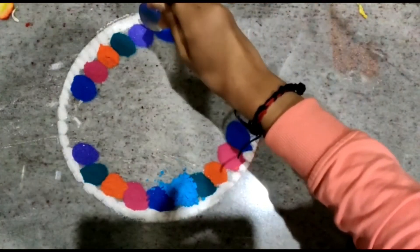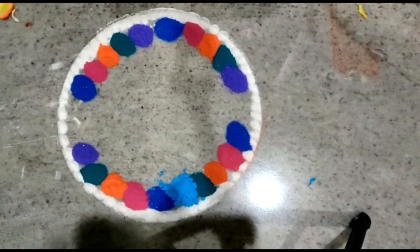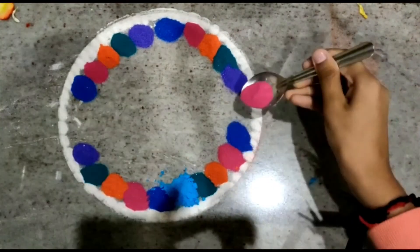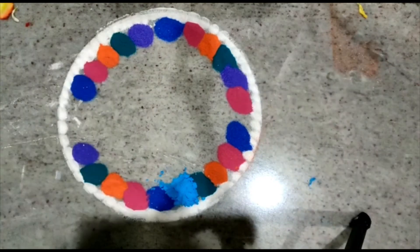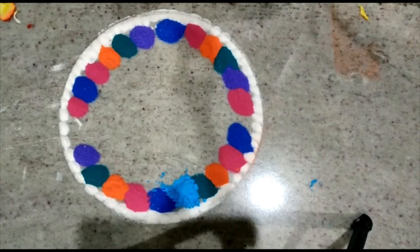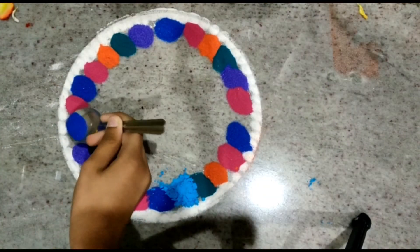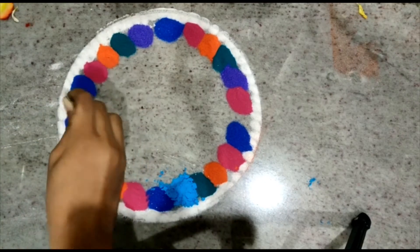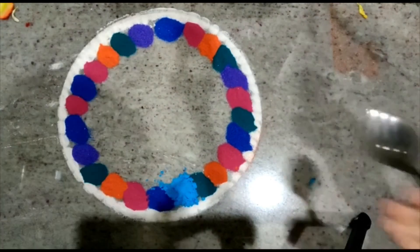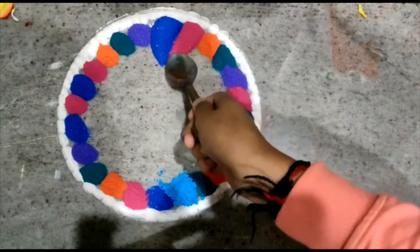There is no comment section in a kids channel, so you can express your feelings by clicking the like button. You can see I have used a light blue rangoli powder — it is not shiny powder, so you can see it looks a bit messy over there. If you also have this type of rangoli powder, don't worry — just mix it together with white color rangoli powder and then you get a proper shiny rangoli powder.